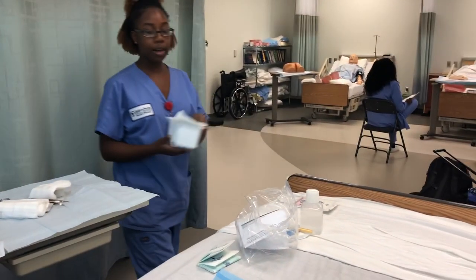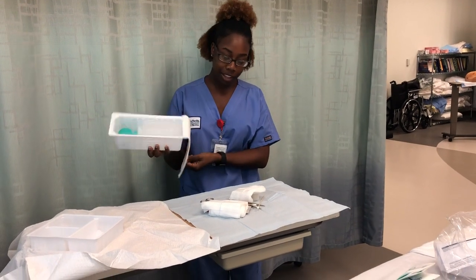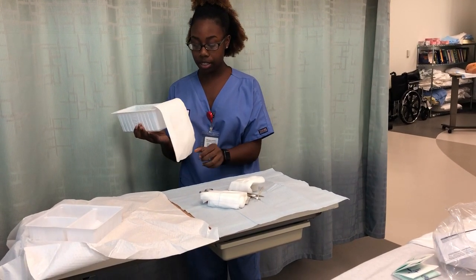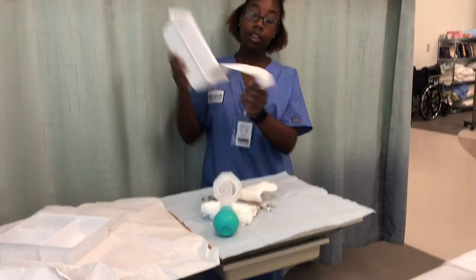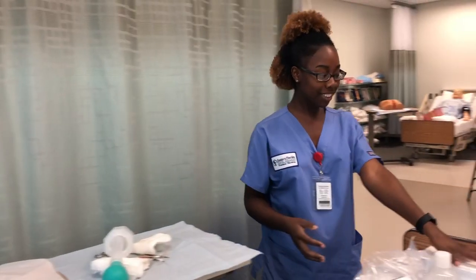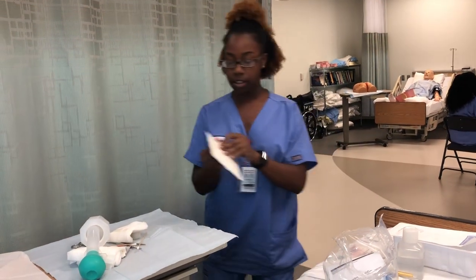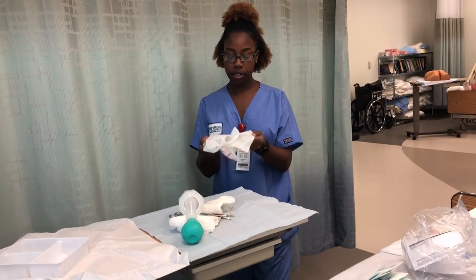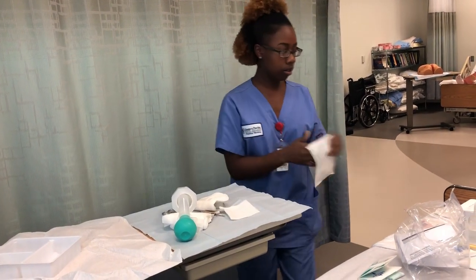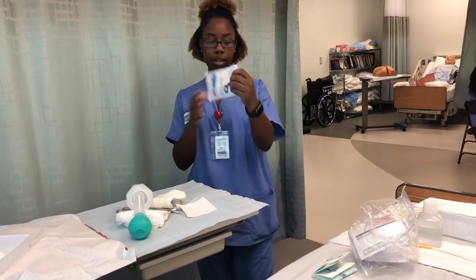Now get your irrigation tray and any extra gauze you need. Open the ABD pad, always opening away from you. The wound closure should be opened and dumped onto the sterile field as well — in practice it comes in a sterile package, so you would open and drop it without touching the inside.